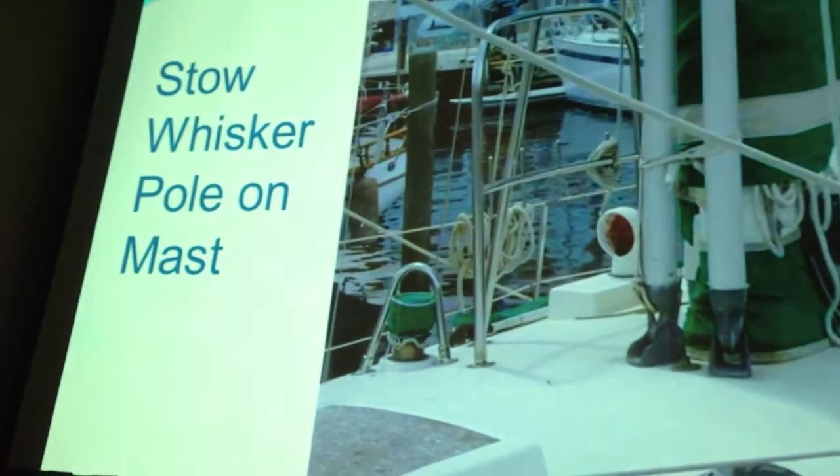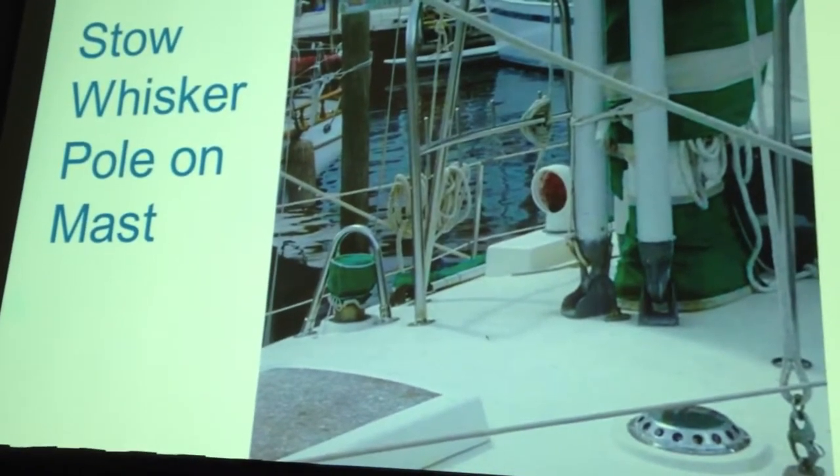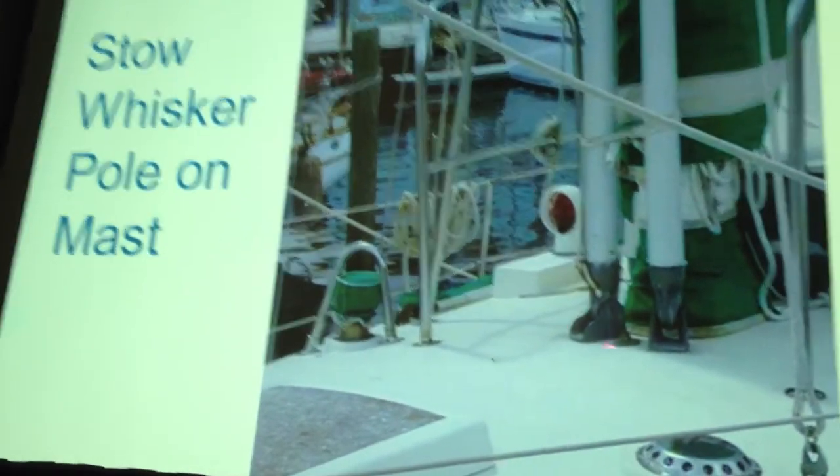Now we're going to talk about some things related to deck organization. The first thing we already mentioned was stowing the whisker pole on the mast. On my WIP-42, we actually had two whisker poles so that we could go wing on wing with two poles stowed on the mast permanently ready to go.